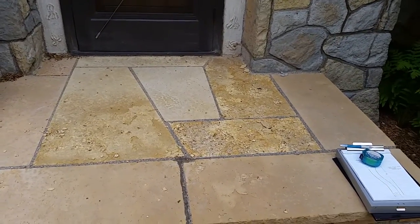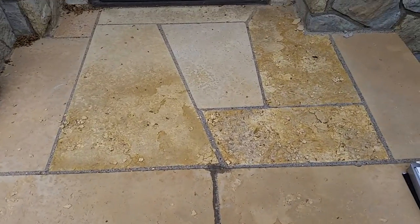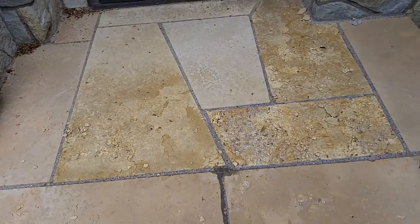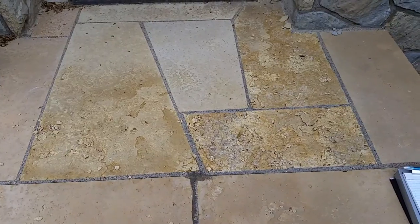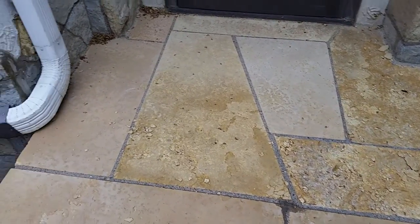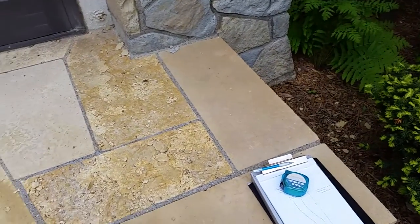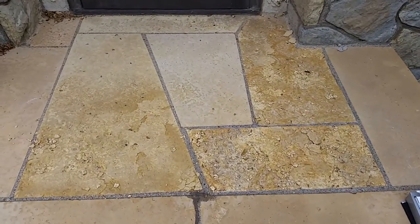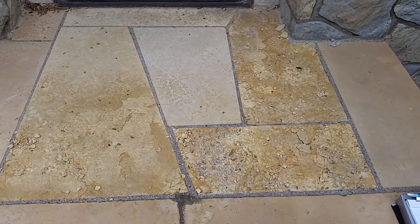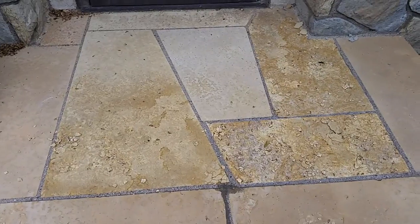A customer is looking for two things from us. The first is to replace this inset mosaic that they currently have with dolomite. I told her that she needed to seal it. The outside pieces, which you can see right here, are in good shape — it's just the inset here that is falling apart. It's four feet by four feet one inch for the inset. That's the first part of the estimate.